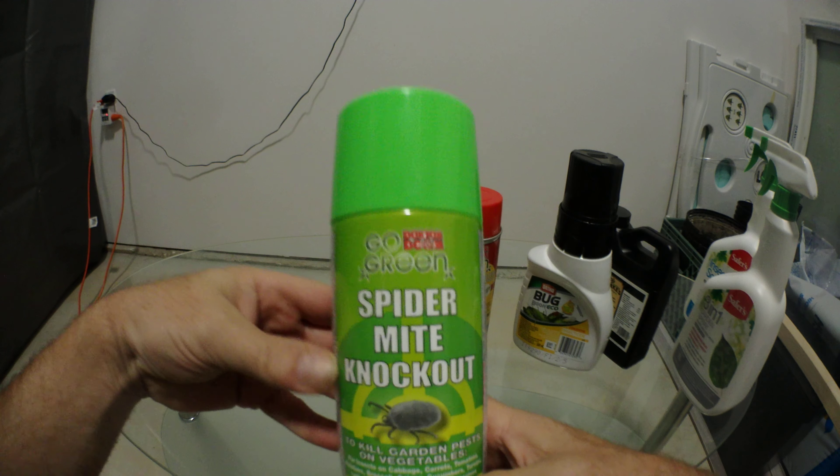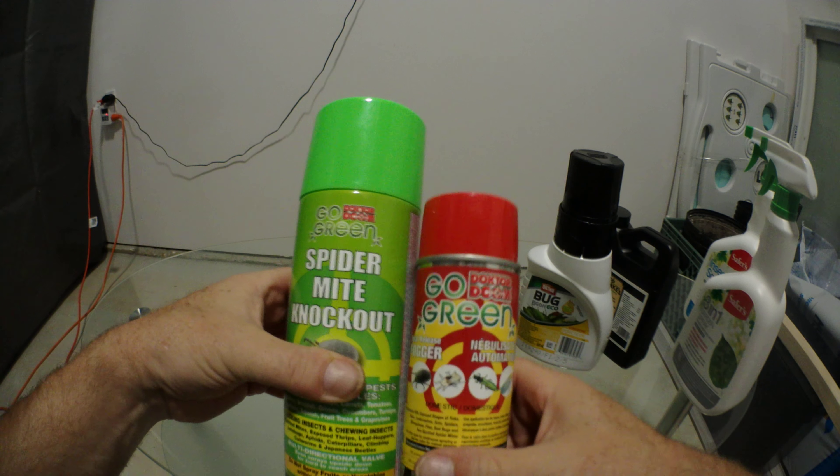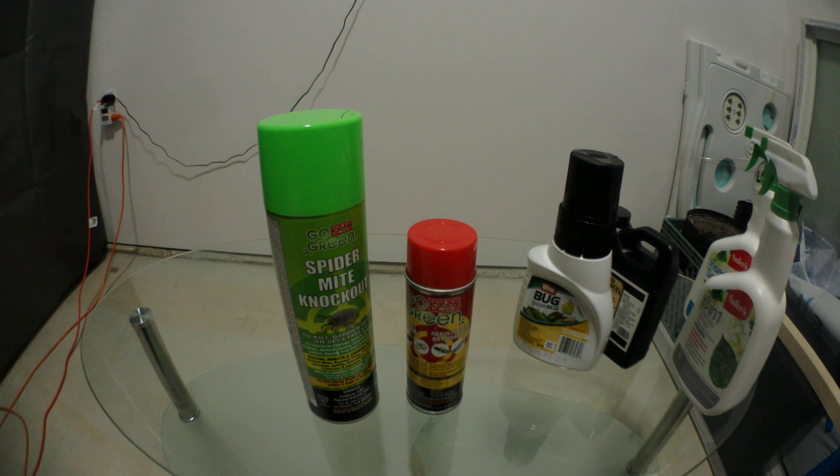It works pretty good — it's a spider mites knockout. All of these are available pretty much at my local store. So just a quick sample video. There it is. Enjoy.